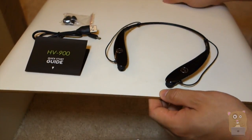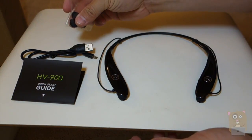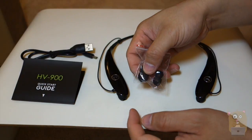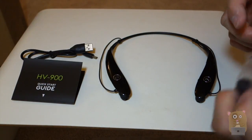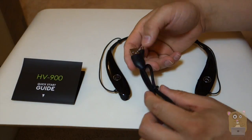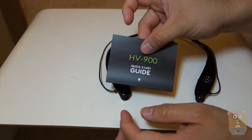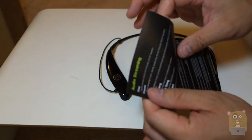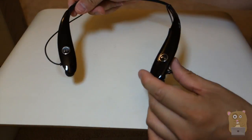Here is the actual unit. In the box it came with different size earbuds — small, medium, and large. The medium ones are already on the device. It came with a micro USB cable for charging and a user manual, which is very easy to follow.